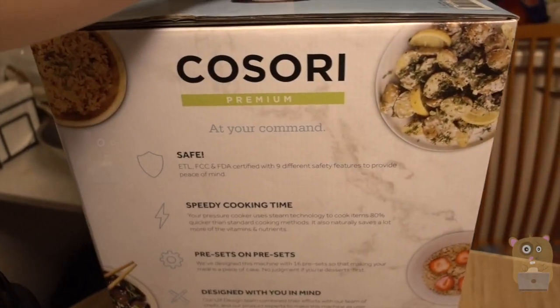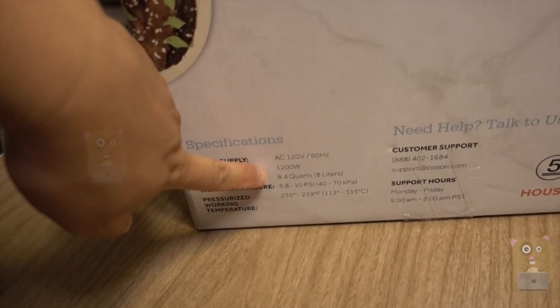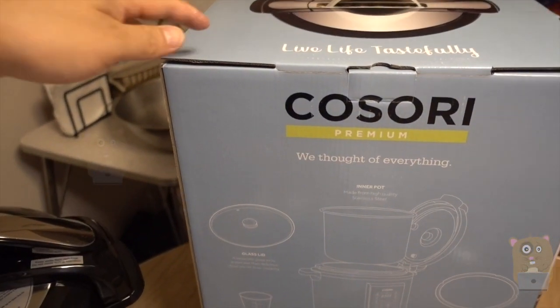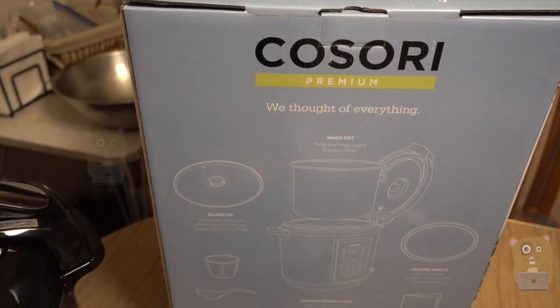Here's the advertising printed on the side of the box. It consumes 1200 watts of power, but that's okay — because if I was to make the stew, I would have had to keep the gas on high and medium for about another four hours. Whereas with this, I got everything done in one hour.